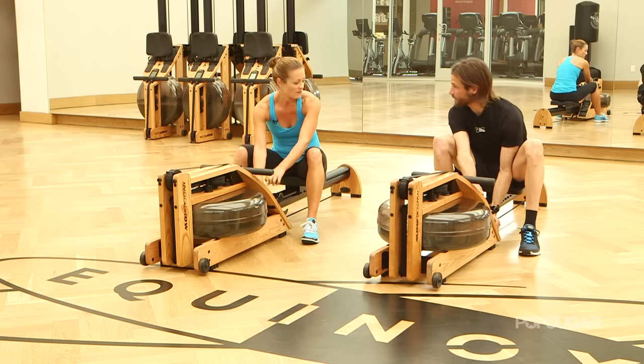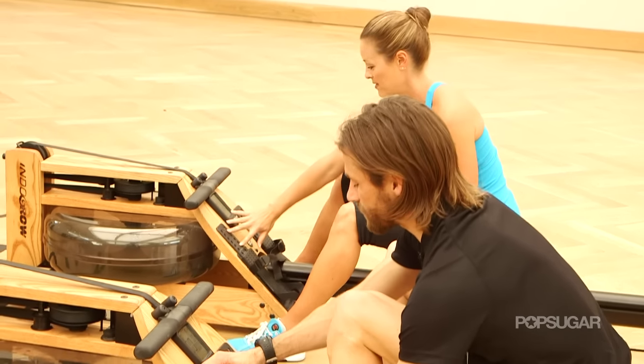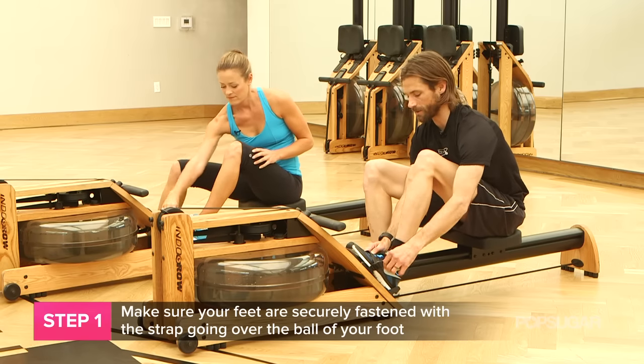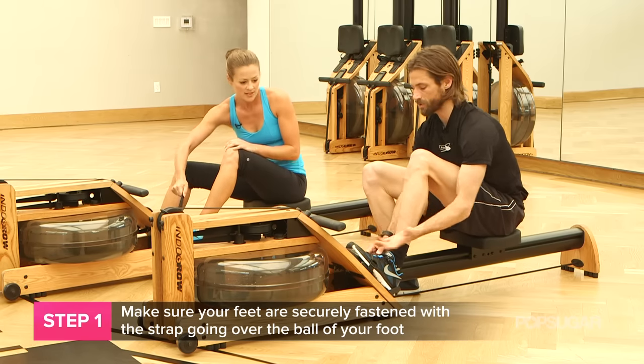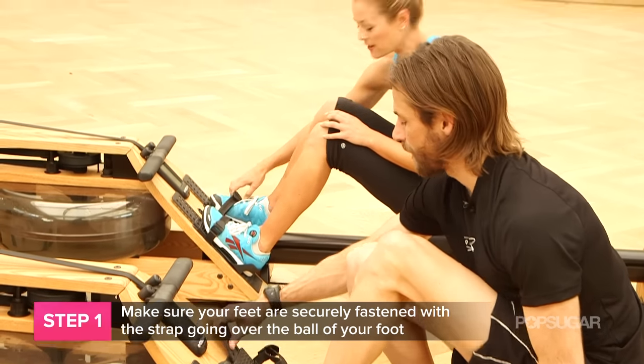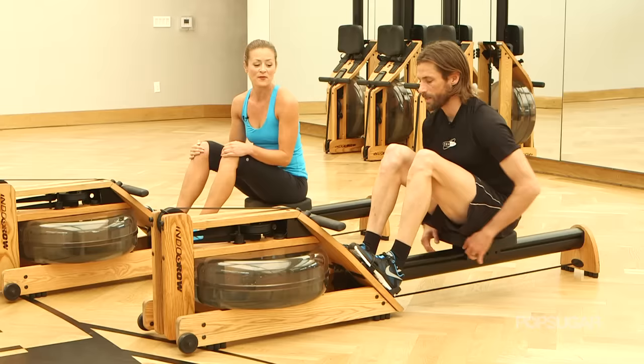If you have shorter feet like yours, you're gonna want to lift them so that you have maybe five or six holes showing. I'm gonna put my foot underneath there and just shrug this down. It doesn't need to be too tight — it comes right over the shoelaces. It's all about going over the ball of your foot, not the toes, not the heel.